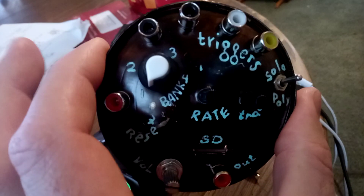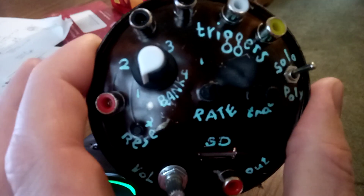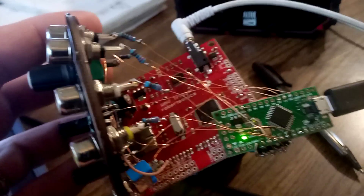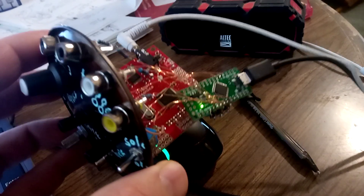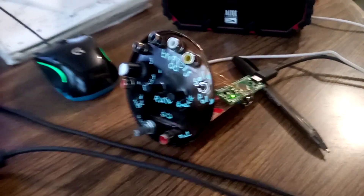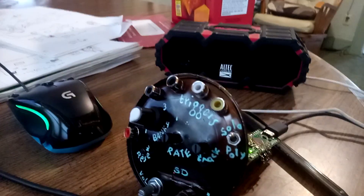Hey everybody, this is a SparkFun Wave Trigger, or Robertsonics Wave Trigger module, designed to work with modular synthesizer. Obviously you probably won't be putting it in a can — if you do, that's fantastic — but my project can be used with any other format you choose. Right now it's just running off USB power. Theoretically you could use this with plus 12 volts or even USB if you want.